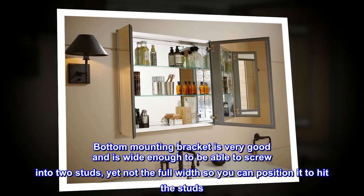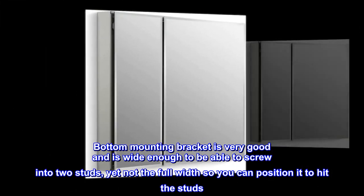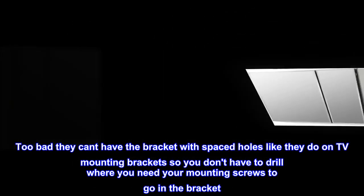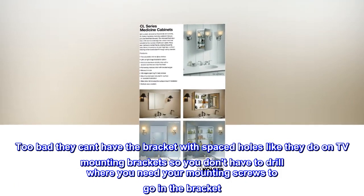The bottom mounting bracket is very good and is wide enough to be able to screw into two studs, yet not the full width so you can position it to hit the studs. Too bad they can't have the bracket with spaced holes like TV mounting brackets, so you don't have to drill where you need your mounting screws to go in the bracket.